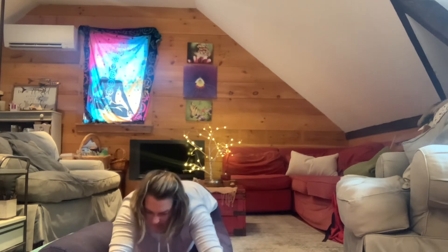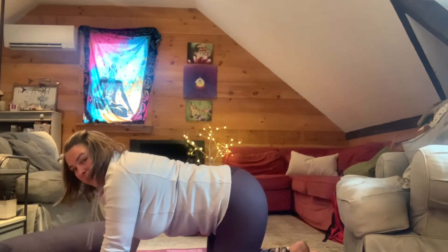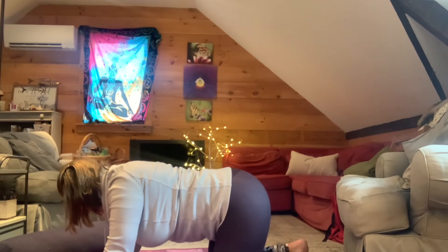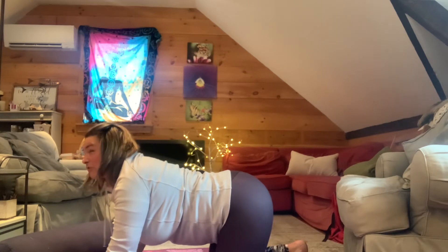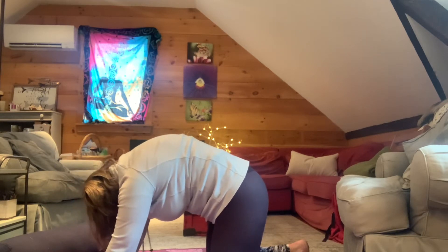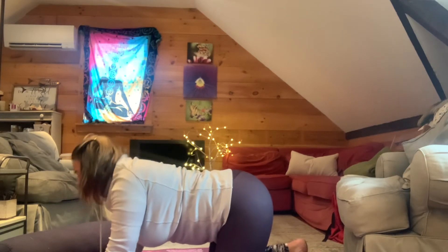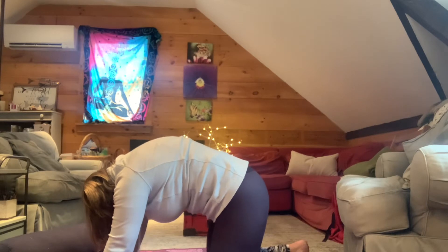Nice job. Bring it forward and come into a nice table top. My knees are about hip-width apart. Take a nice deep breath in as I arch up — I'm lifting my chest, opening my heart, tilting my pelvis so I can feel that stretch in my belly. On the exhale, tuck everything nice and tight underneath. This is called cat-cow: squeeze and tuck, then inhale and open.